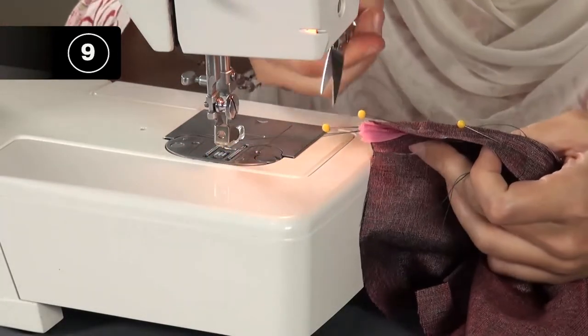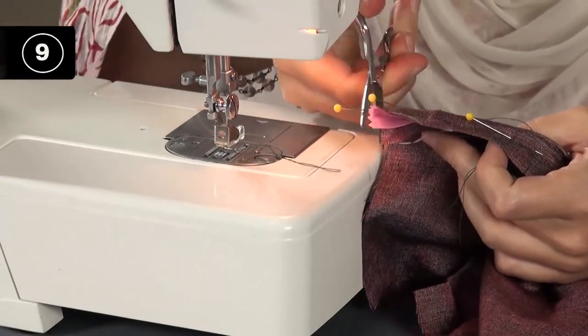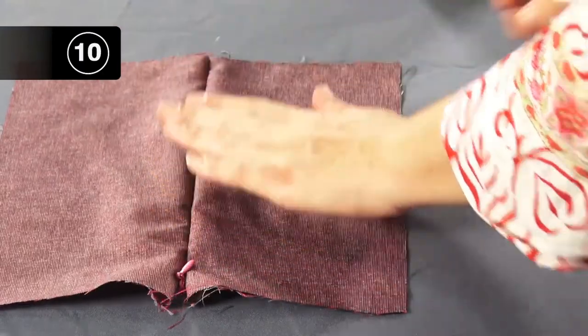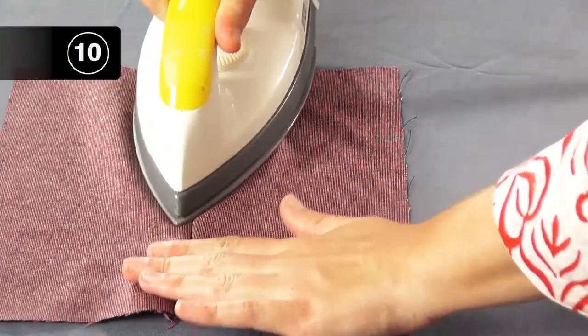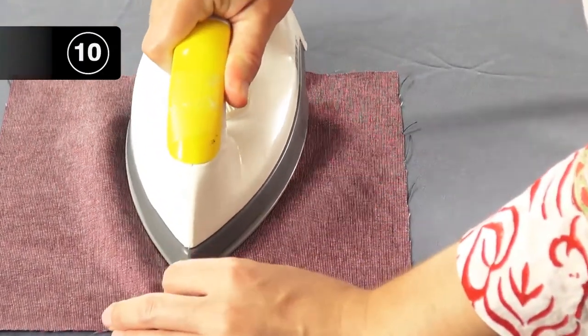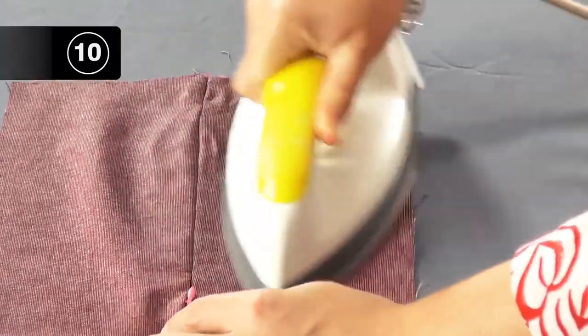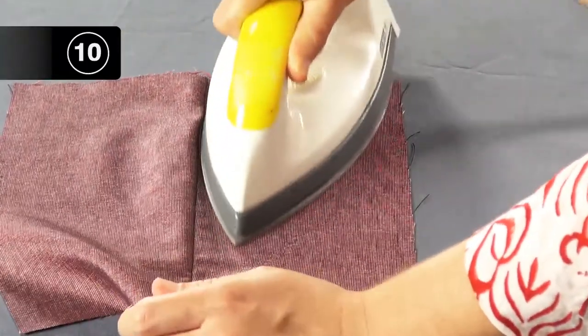Step 10: Iron the zipper. There is a small gap between the zipper stitch and the seam line — that is fine and not visible from the right side of the sample. Press the invisible zipper from the right side of the sample.